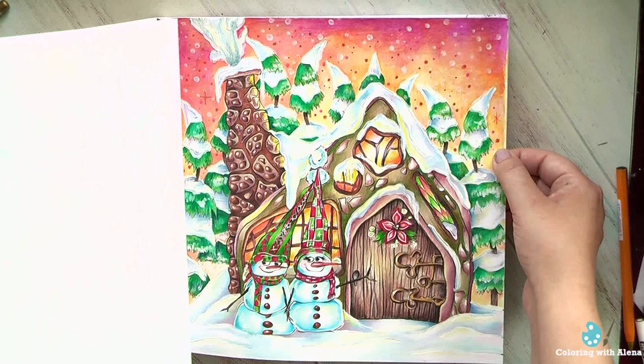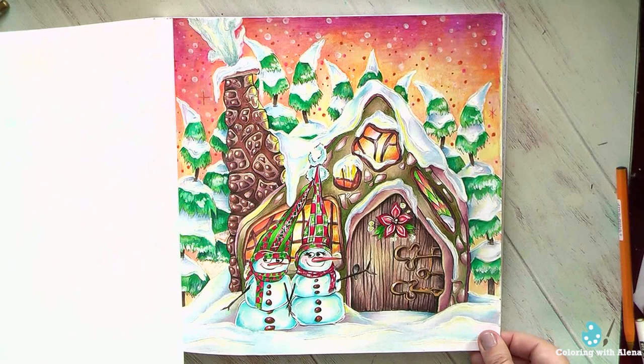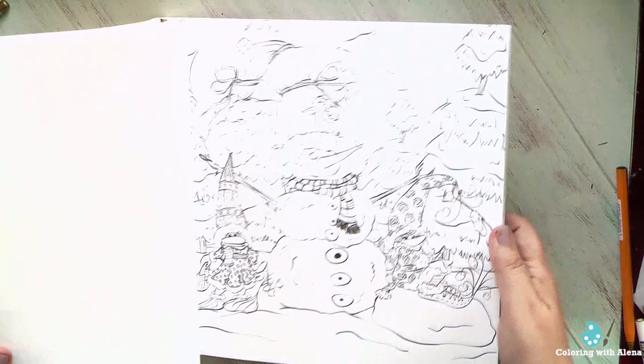The next one I did with Prismacolors and Neocolor crayons — again not very good coverage on the sky, but I managed to mask it a little bit with the falling snow. Most of all I love this chimney; it looks like it's made from cookies, and probably that's why I selected this page. And I think that's the end.